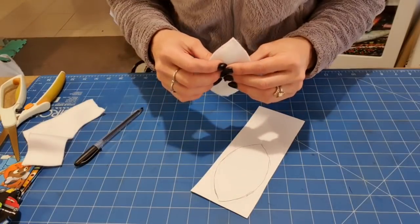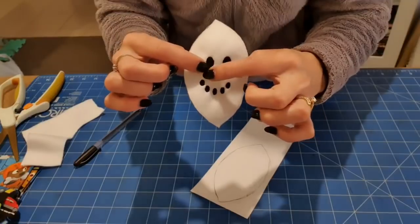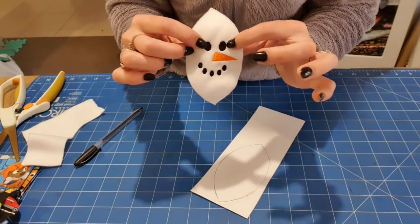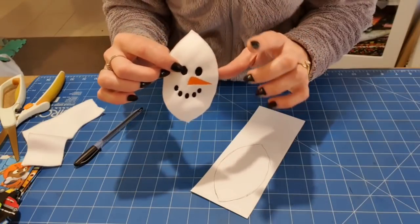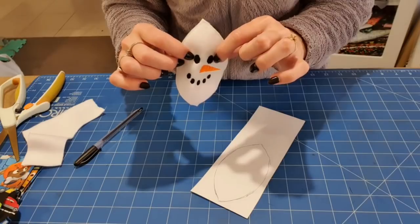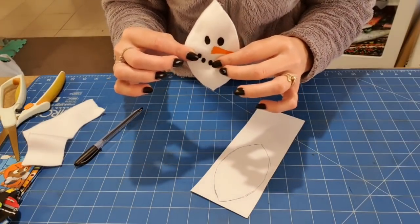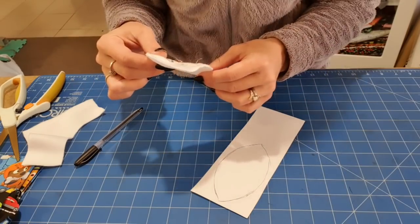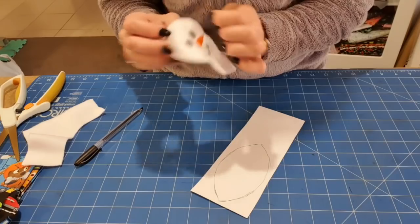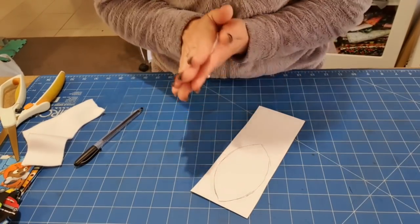If you don't have an embroidery machine, you could put these on with felt shapes — like two black felt eyes and a felt nose, and you could either glue them or stitch them on. So you could still make these without an embroidery machine. This is also done in a 4x4 hoop, which means all embroidery machines can make these.